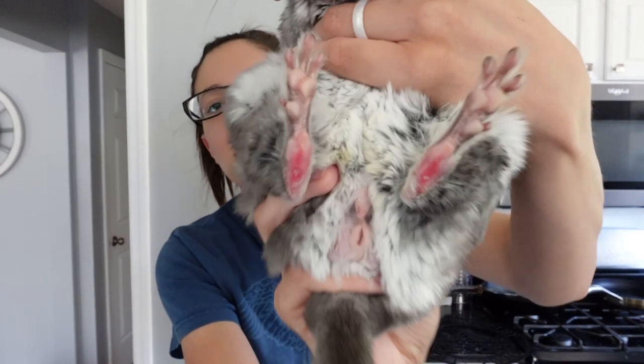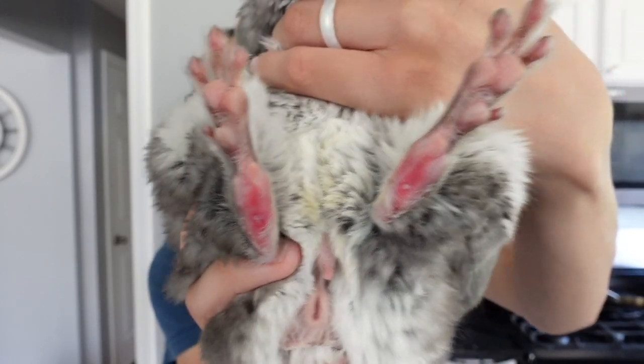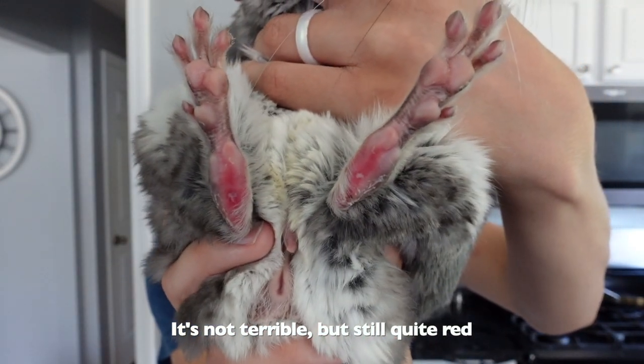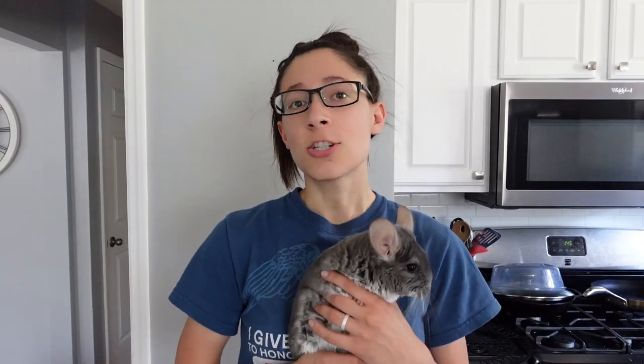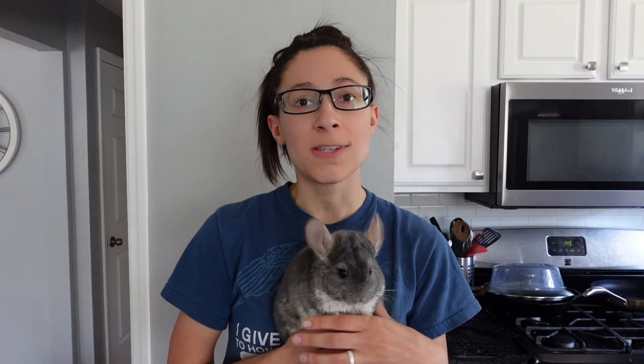Let's see if we can see those feet. There we go — so here are his little feet. In addition to the antibiotics and the silver sulfadiazine cream, we are also going to do this Epsom salt soak. Please remember that if you see anything wrong with your chinchilla's feet, consult your vet before doing anything. We always want to make sure our chinchillas are seen by exotic vets that treat chinchillas.